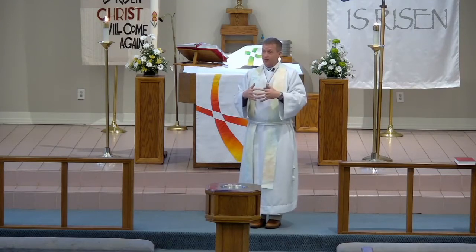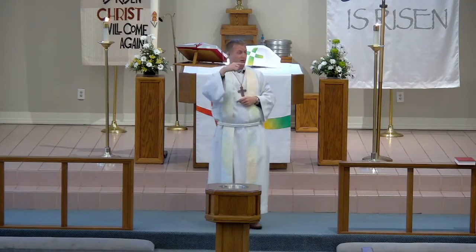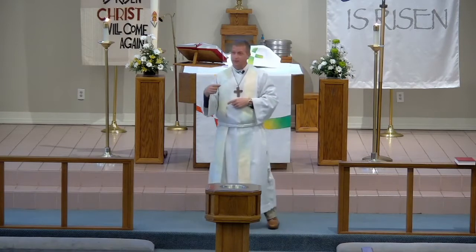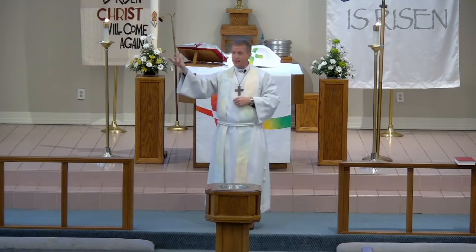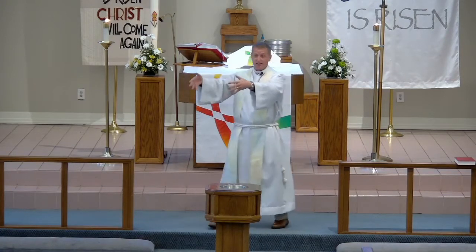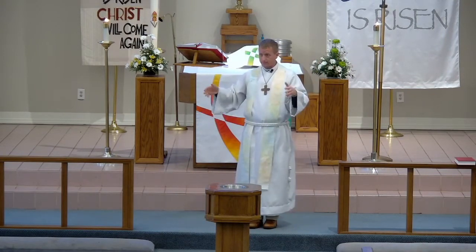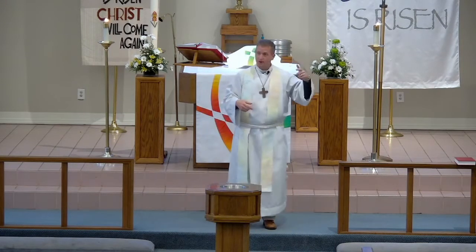Ultimately, I think we end up at the cross. At the cross, all of the scarcity mindset we have as people, all of the fighting, all the competing we do as human beings — all of that meets Jesus at the cross. And then in the resurrection, we get the gift of new life, and that new life is an invitation to stand on the floor and hit the ball — to follow Jesus into this other way of being human. So if I keep getting stuck, what's the next step?